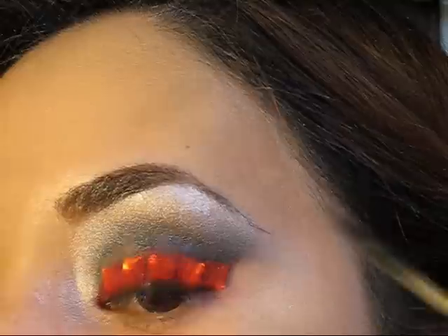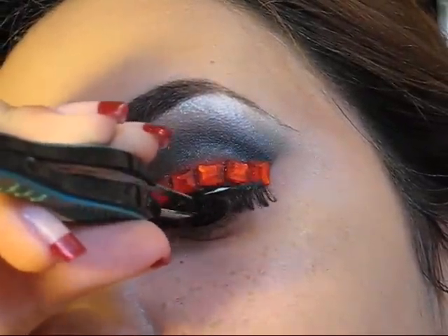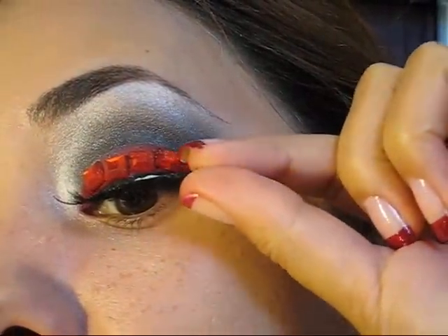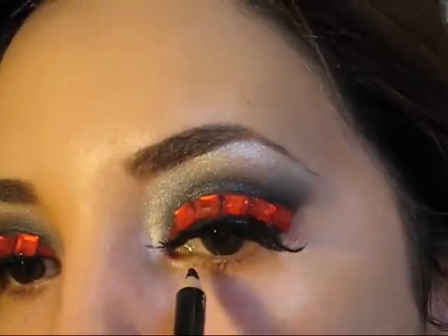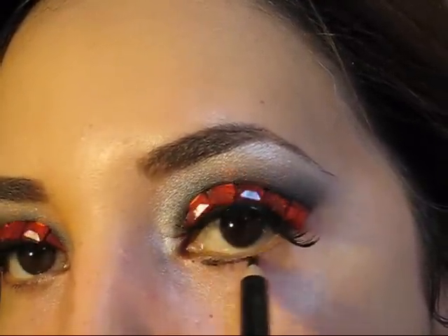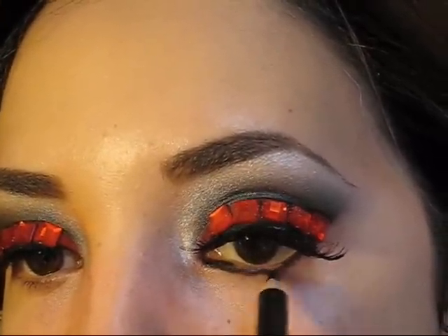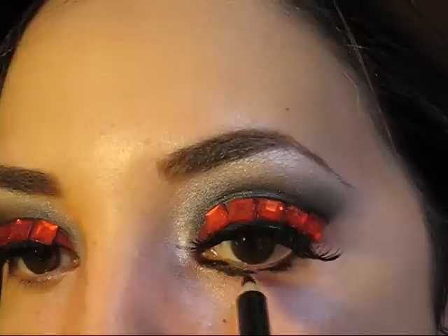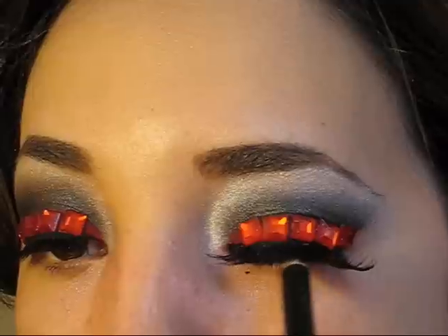Estas piedritas que yo me apliqué tienen un pegamento especial en ellas, pero si desean utilizar este maquillaje por mayor tiempo asegúrense de utilizar el mismo pegamento que utilizan para las pestañas postizas. De esa manera las piedritas les van a durar en sus ojos por mucho más tiempo. Ahora vamos a empezar a retocar la parte de abajo. Simplemente vamos a agarrar un lápiz negro y vamos a empezar a darle forma y agregar color en la línea de las pestañas inferiores, así como también en el waterline del ojo. Si cierran su ojo y empiezan a mover el lápiz de atrás hacia adelante van a poder aplicar con más facilidad el lápiz negro.